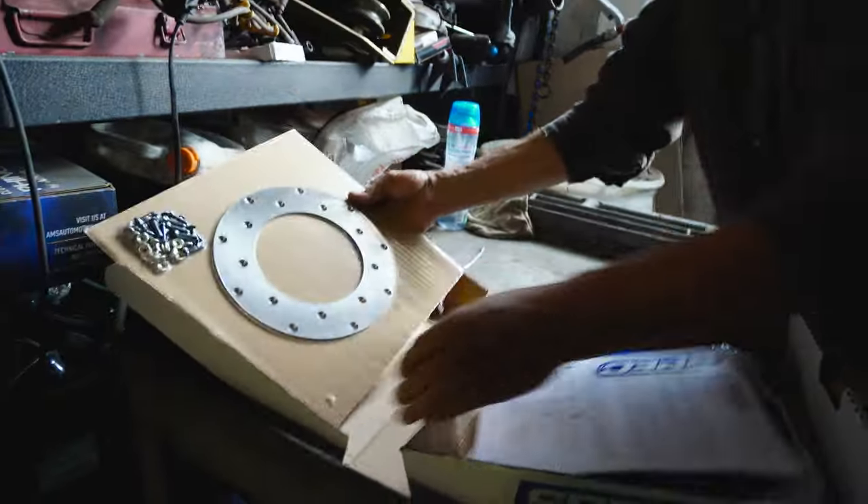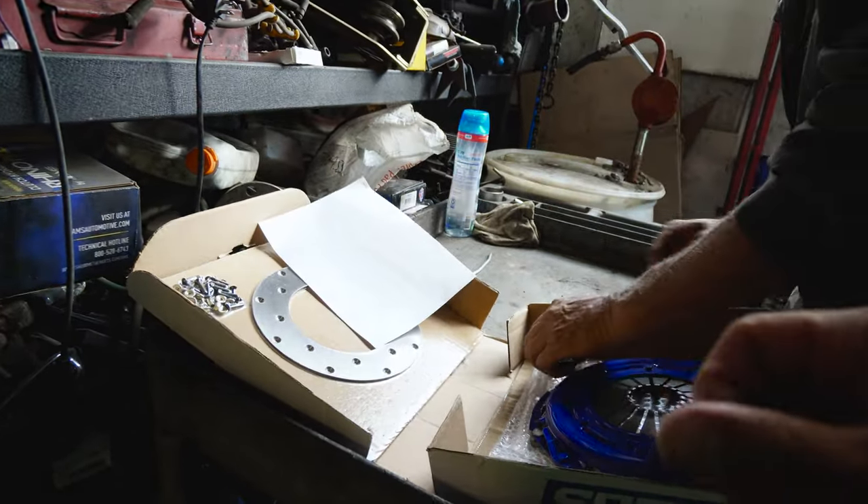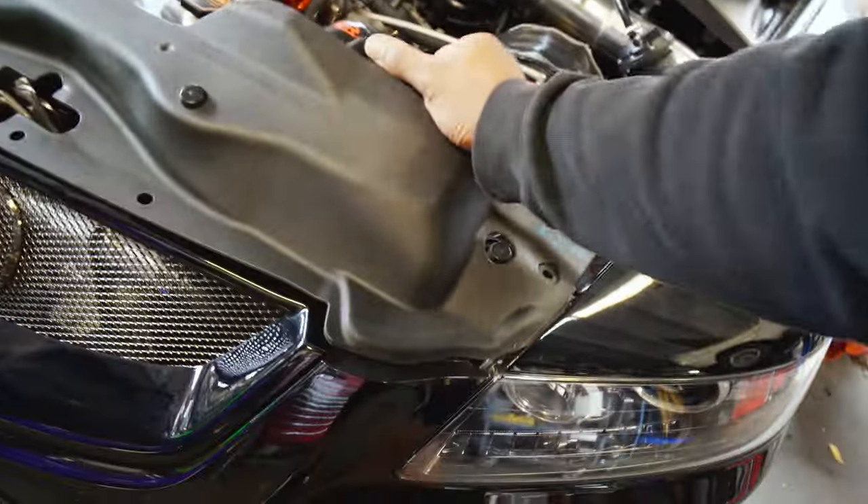We've got a new friction plate. Everything should line up with the flywheel on there right now because it's a lightweight flywheel. So underneath this cover right here...